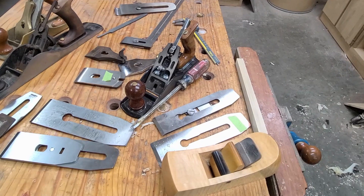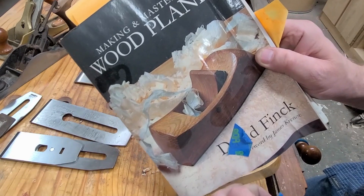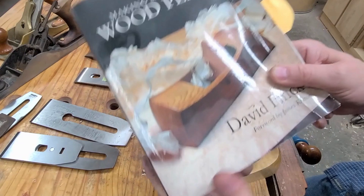When you make your own plane — I know it sounds intimidating — there's a book out there that's fantastic. This is Making and Mastering Wood Planes by David Finch, republished by Lost Art Press. You can tell how much I've used it — I've gone through this many times when making several planes. It walks you through step-by-step how to make a plane and really makes it simple. I highly recommend this book.